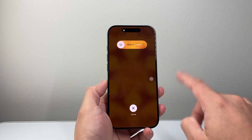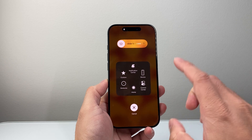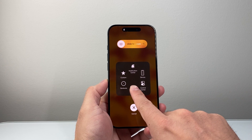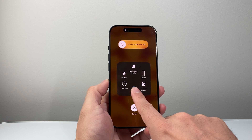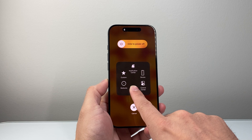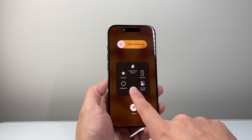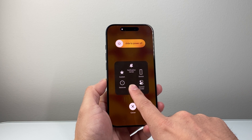Now once you have the Slide to Power Off screen, you're going to tap on the virtual home button that we just made, and then hold down that home option. Just keep holding it until you get to the lock screen — it takes somewhere between 10 to 15 seconds.